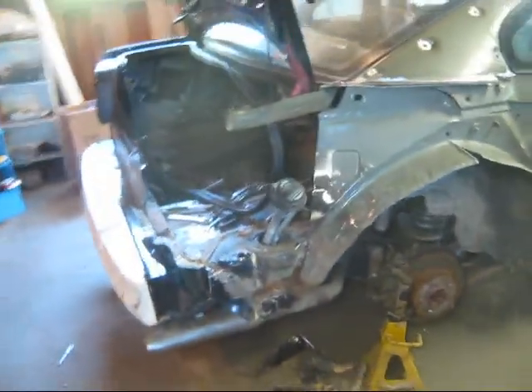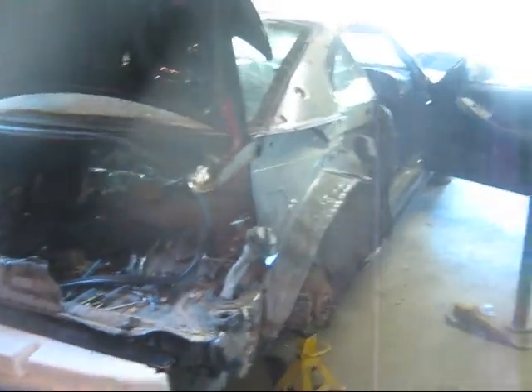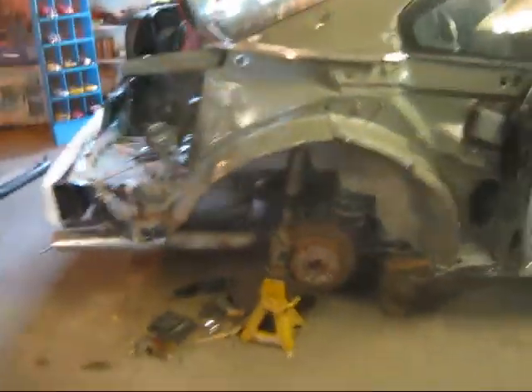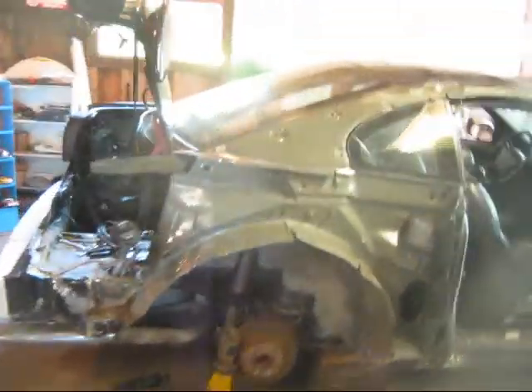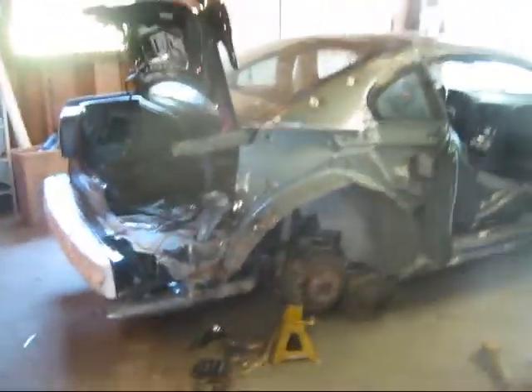Look at that — it's going to fit right back in there real nice. Got a little bit of rust in there we're going to clean up. Next move you're going to see is everything welded in because it's all mocked up, all fit, all ready to go. Hope you enjoyed this little video, and we'll be back with another one here shortly to show you where we're at.